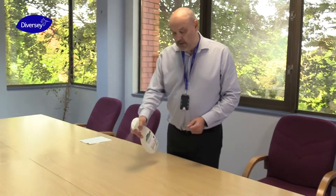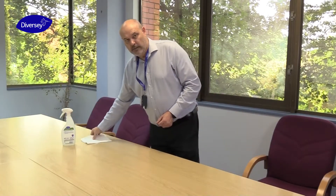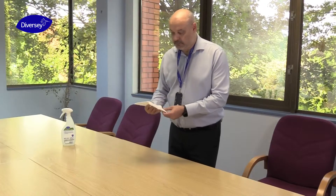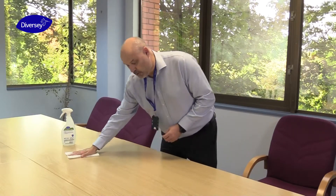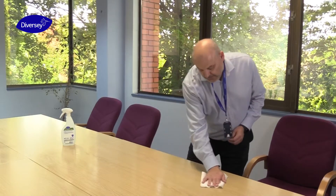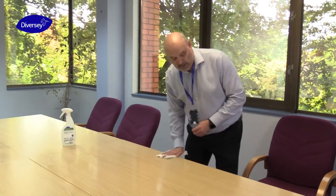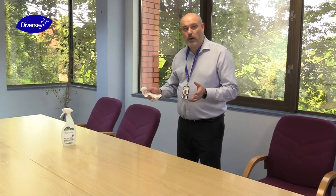I'm now going to demonstrate how to apply DegraGerm 24 Shield to a horizontal surface. We're going to use this desk as an example. First of all, we spray several areas, then using a paper towel we wipe the surface from left to right, ensuring that we don't go across any repeated areas, making sure that the product is fully applied across all the area. Once the product has been applied, we allow it to air dry for the required contact time.